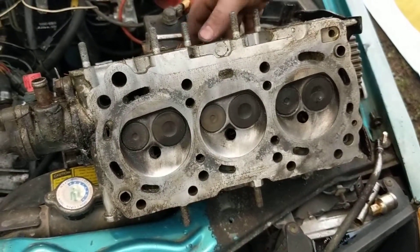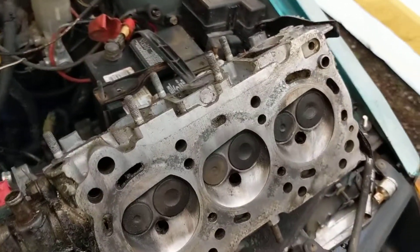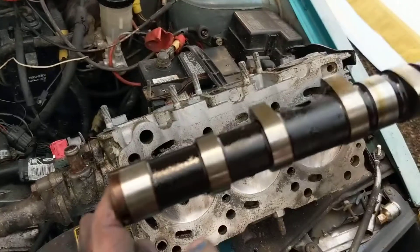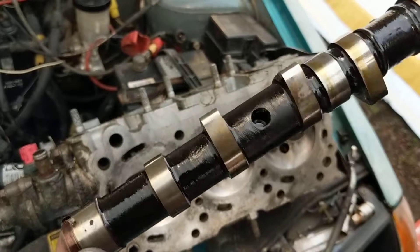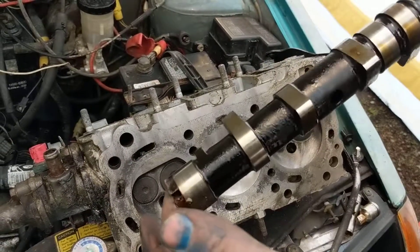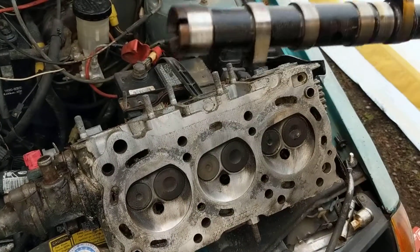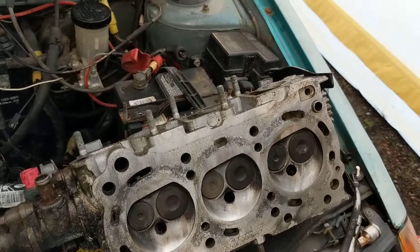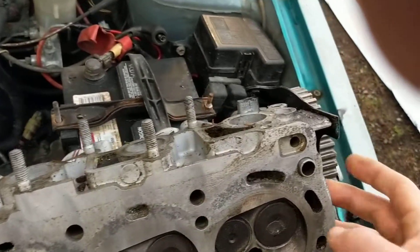With that, and the cam that was already in it — this one here is an XFI cam — it should put me at about 57 to 58 horsepower in the Geo. Right now since it's an automatic, I'll lose maybe 10% of that.